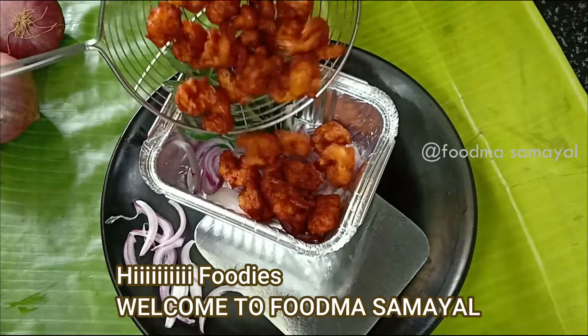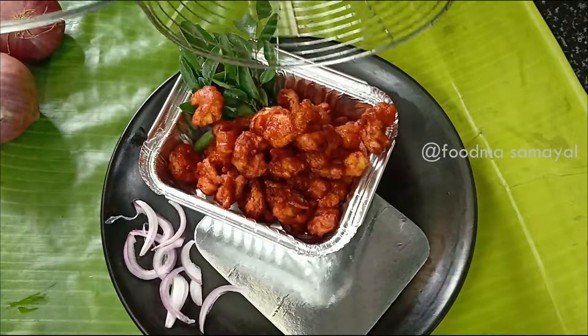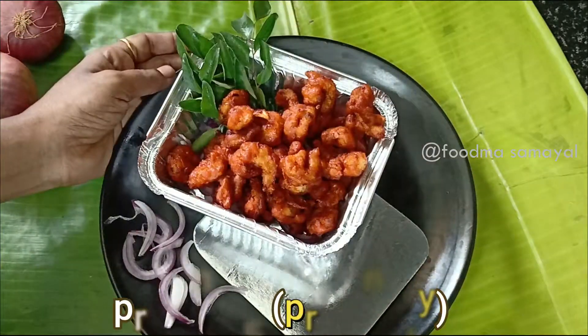Hi, good morning. Today I am making prawns on the roadside and beach style. I am making prawns 65.